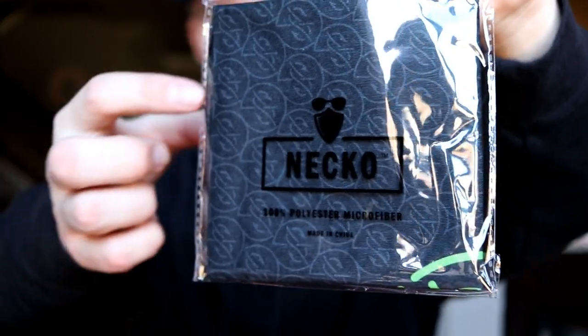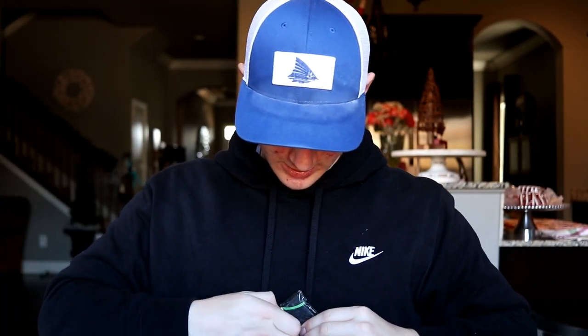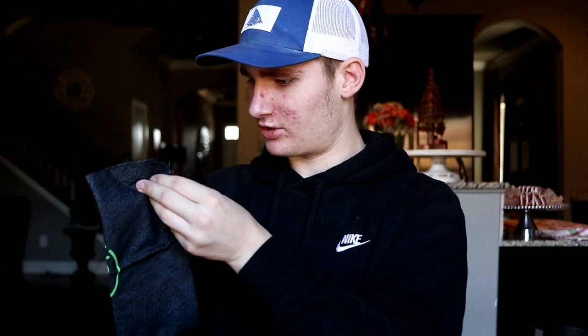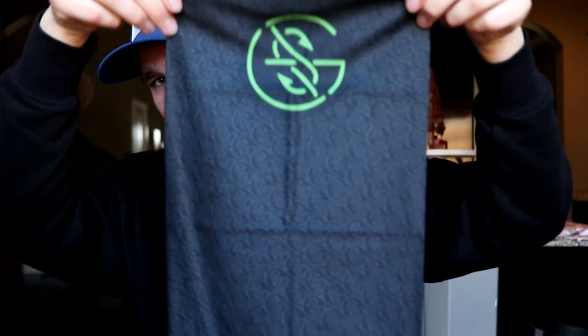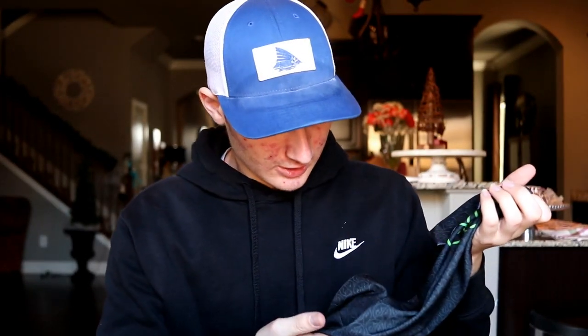And the last thing is the Guggen Squad Neko right there. I don't know if you guys can tell but there are little Guggen Squad logos on there. I'm going to take it out so you guys can see it. It looks like there's one big green one. Look at that — it says Neko down there. You can see the light gray Guggen Squad symbols on it.